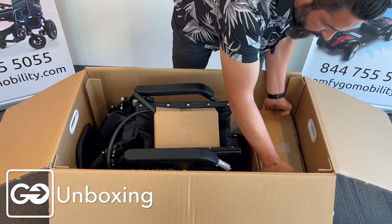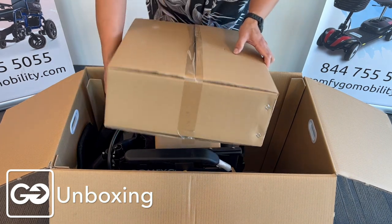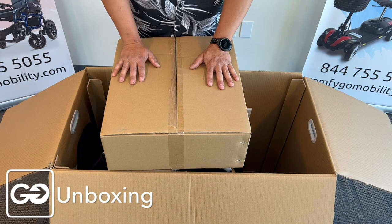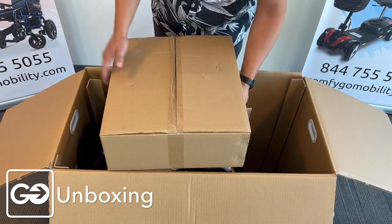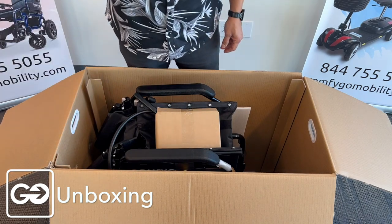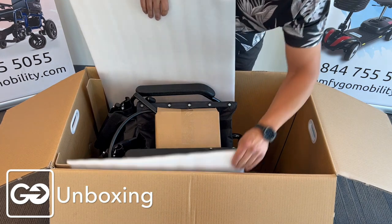This box here that comes in the box is going to be your leg rest. We're going to open that up in a little bit and I'll show you what those leg rests look like and how to assemble them into your chair. We do have a backrest here that we need to pull out — this is the part of the chair that goes on top where the headrest is at.